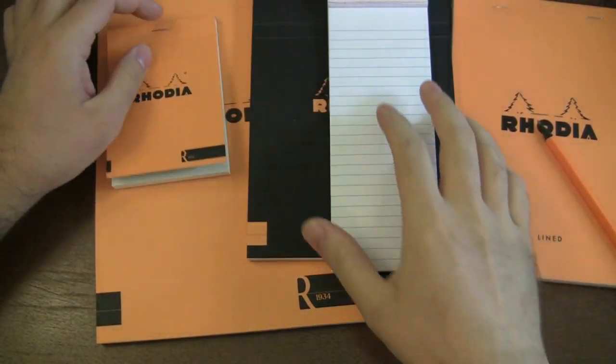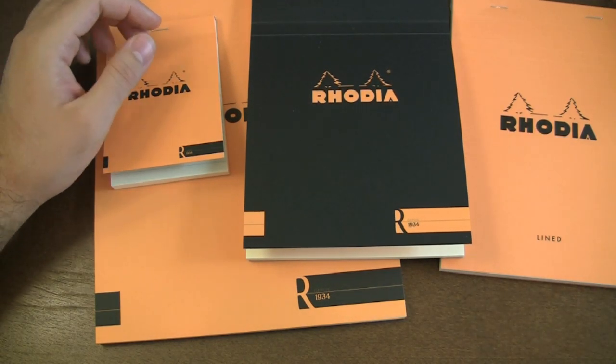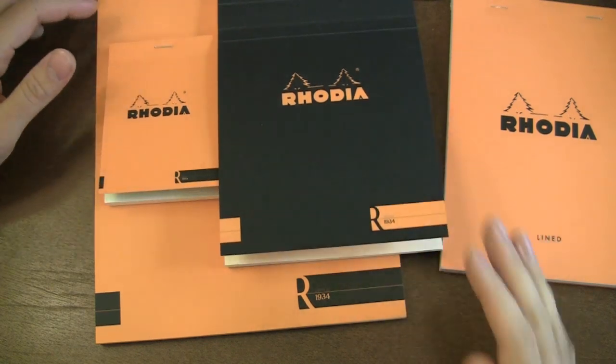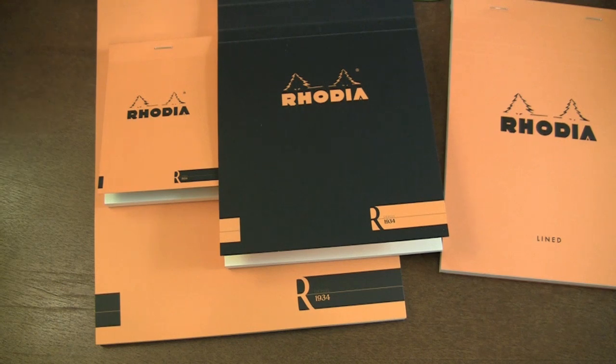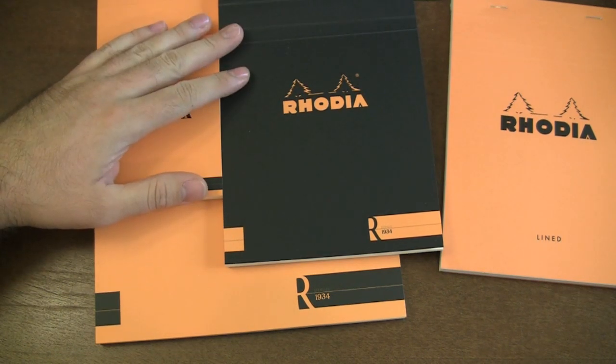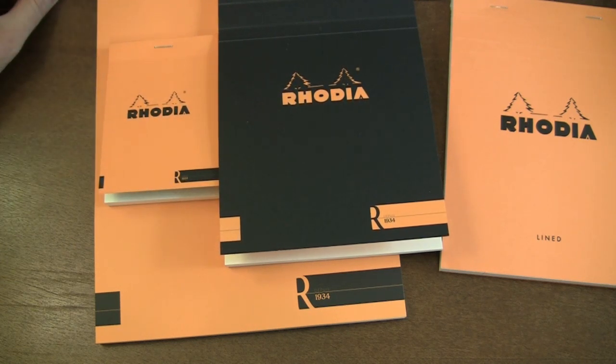The paper is still going to perform really well. With Rhodia, you really can't go wrong, and it's going to work great with fountain pens. That's all for the introduction to the new Rhodia products as of August 2011. As always, if you have any questions, you can email me at brian@gouletpens.com. Thanks a lot, everybody.